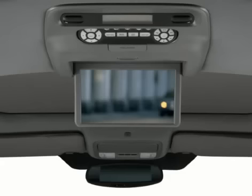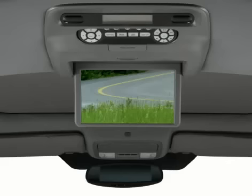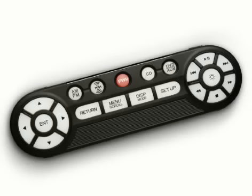The headphones allow passengers in back to enjoy the rear entertainment system, while the front seat occupants listen to the audio system. To operate the system, you can use the front control panel or the control panel mounted in the ceiling. For ultimate convenience, you can remove the rear panel and use it as a remote.